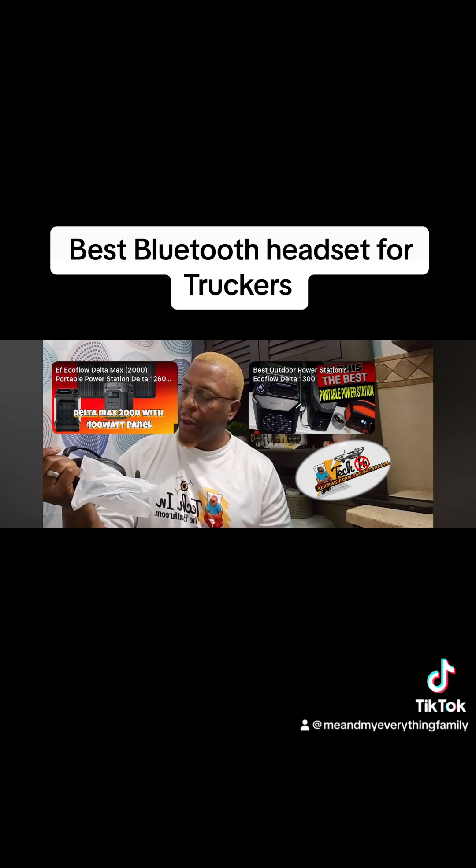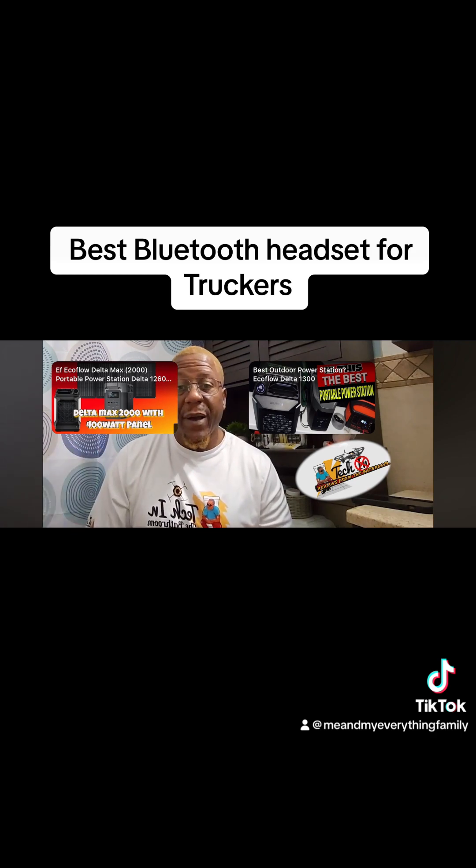If you're a trucker, you definitely need something like this. It's your boy, Tech Reviews from the Bathroom — until next time, peace. Don't forget to subscribe!